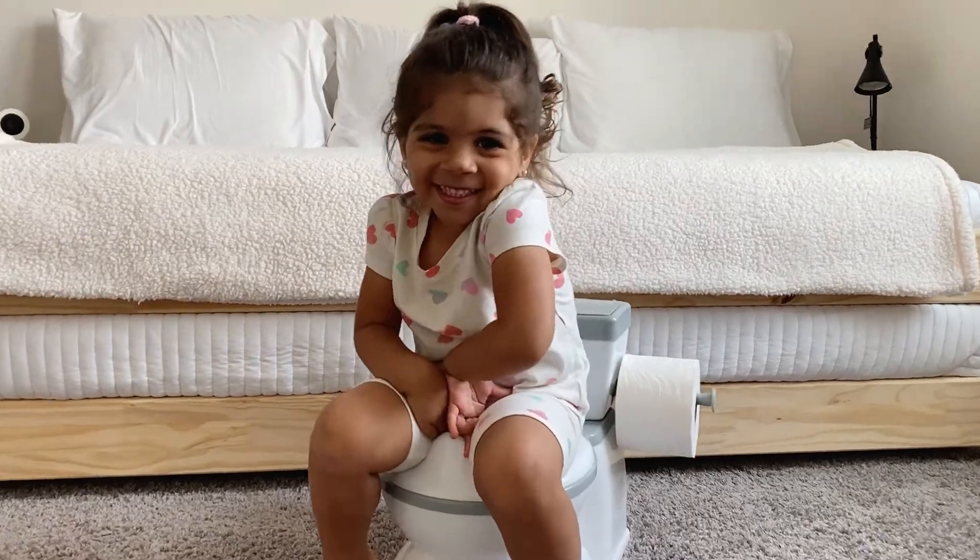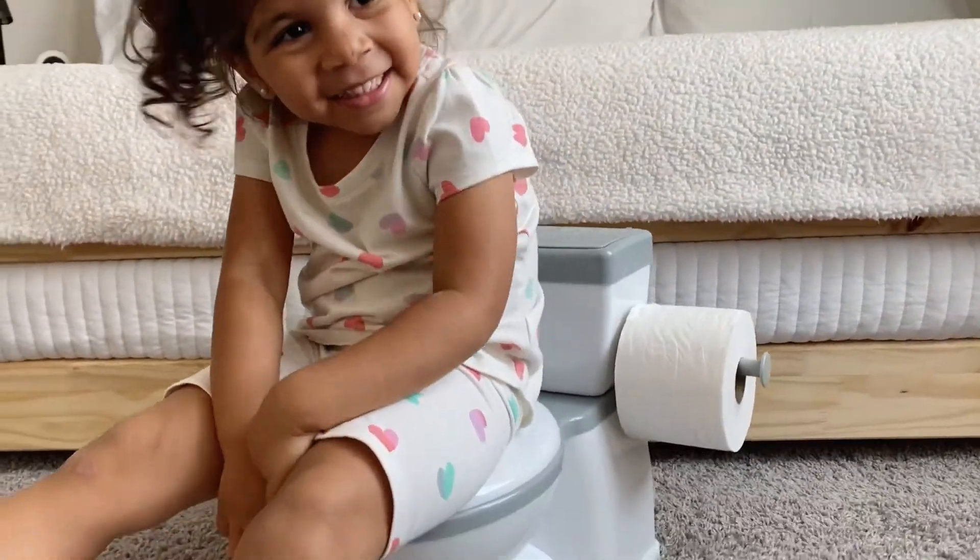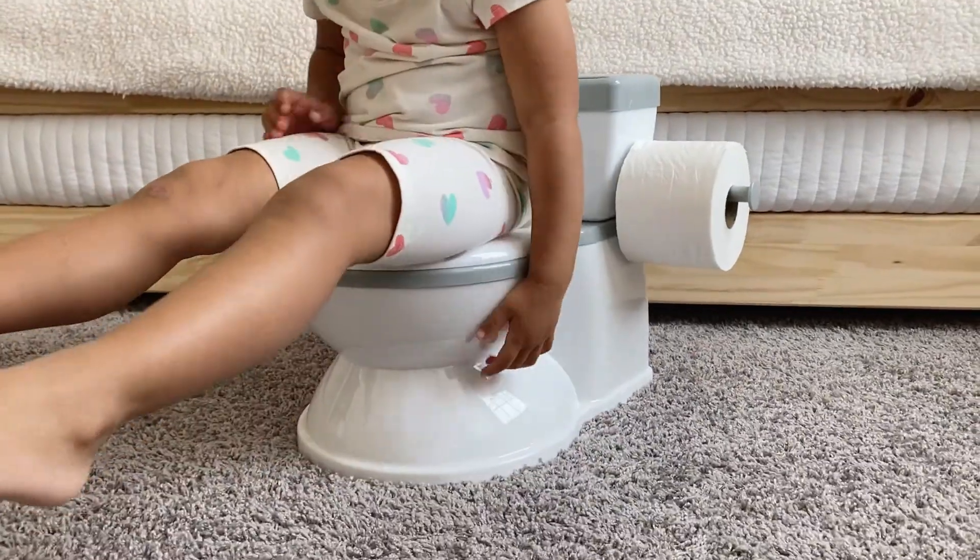My daughter so far absolutely loves it. She has enjoyed sitting on it and we're working obviously on the potty training part of it. So far she has been looking forward to using it.